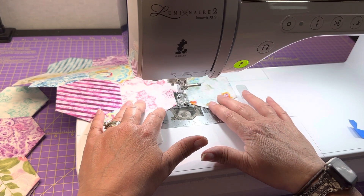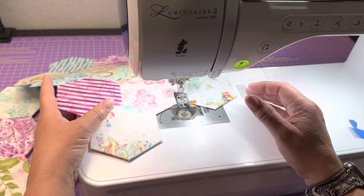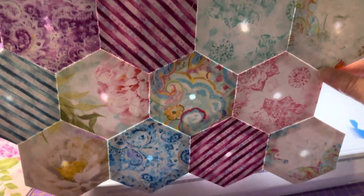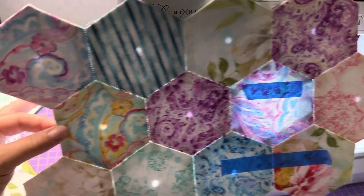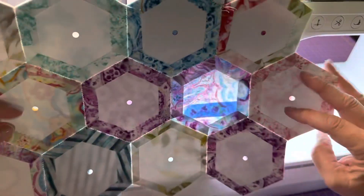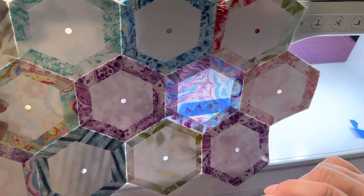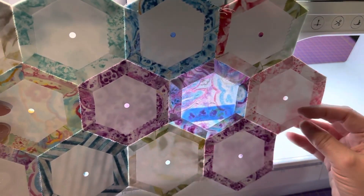Now I have 12 blocks together here — the ones I started on yesterday — and you can see through this one because I took one of the hexis out and ironed it down. A trick is that now that I've got these surrounded, I could take the center card out too because I've got something all the way around and I'm not going to be handling the center pieces a lot. I've got 32 to 35 more hexis I need to put on cards and get ready.